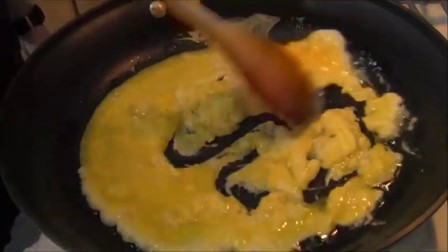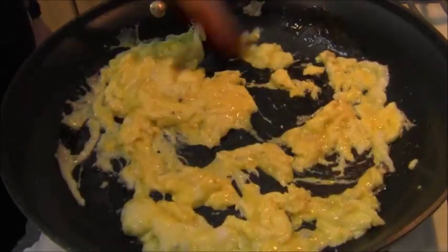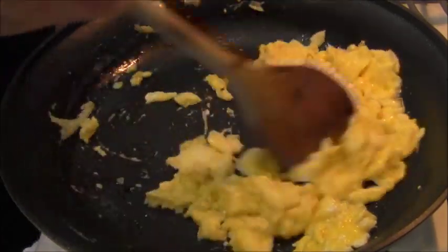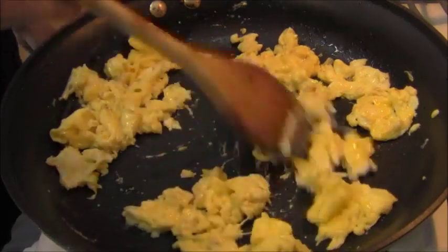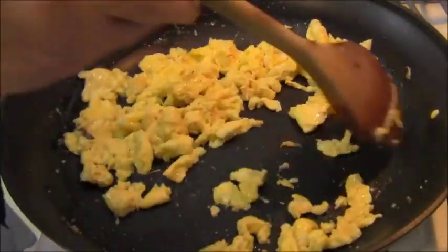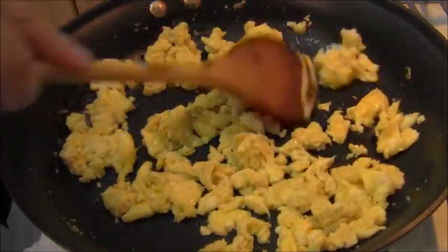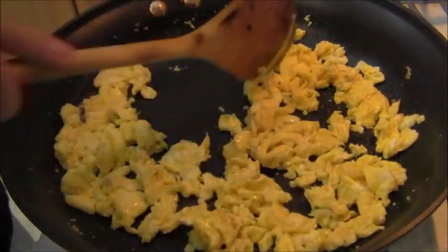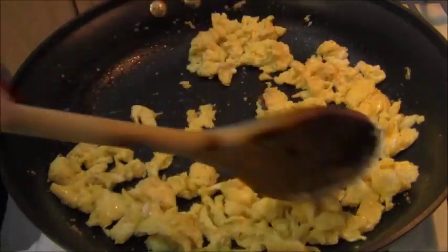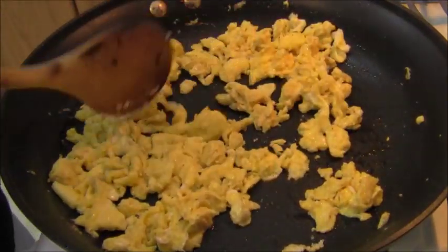Right here I'm scrambling three eggs in some chicken fat. I actually got about five tablespoons of chicken fat from all that skin that I was rendering, so you're going to want to get at least five tablespoons as well. This is very fast — it's done. I'm turning the heat off and I'm going to break it up in the skillet and set this aside to add into the kasha.